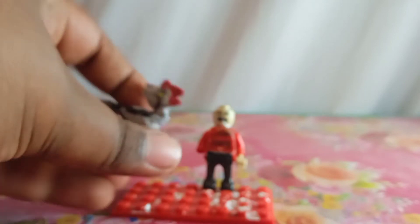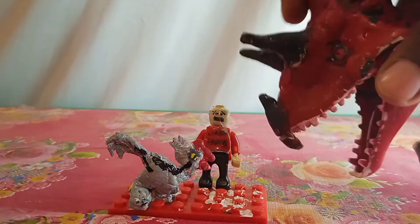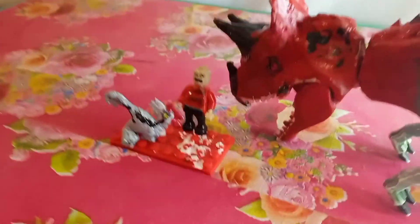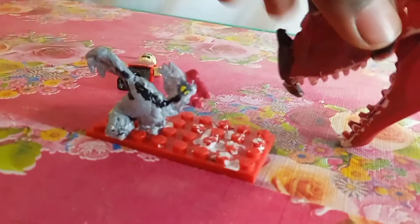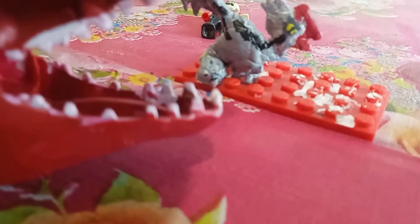Now let's move on to the size comparisons. Here we are with size comparisons, with our Ultimo source. The Ultimo source is very very large — very very big compared to the Oviraptor. I think the Oviraptor size has to be more loose, which comes in Jurassic World Dominion.